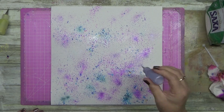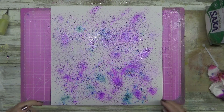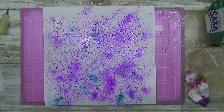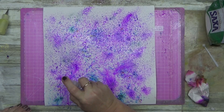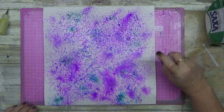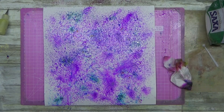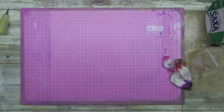I put my Lindy's Magicals into these little fine liner spray bottles and it helps me get a smaller spritz out of it. So instead of getting a big dump of product — because these things are so insanely pigmented — you don't need to put too much product down. This is literally just a dusting. Can you see how cool that looks?